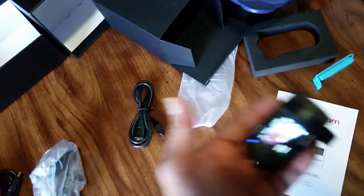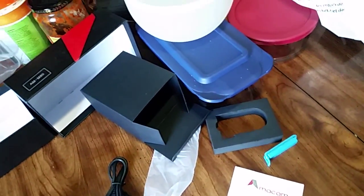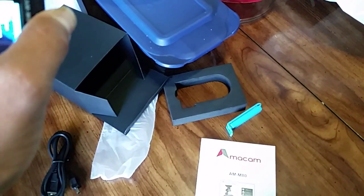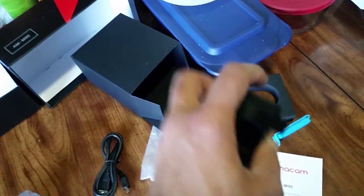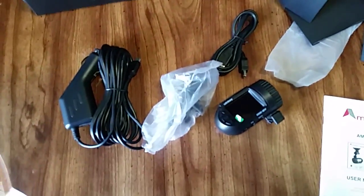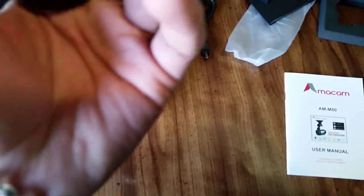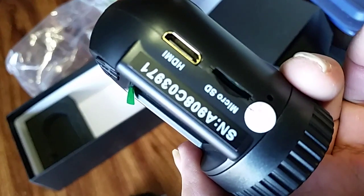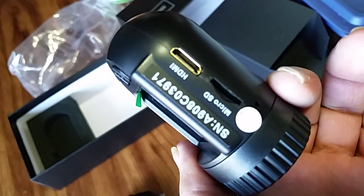The video quality looks alright. Sorry for the shaky video — that's the Emma cam. There's a micro SD and HDMI port, and on this side there's a USB charger and AV.